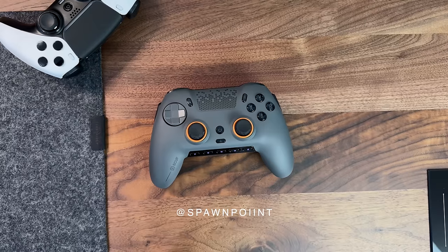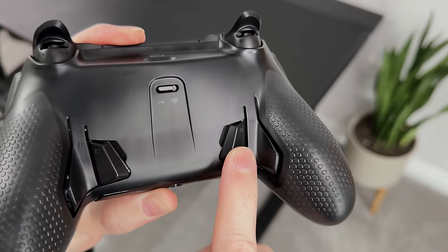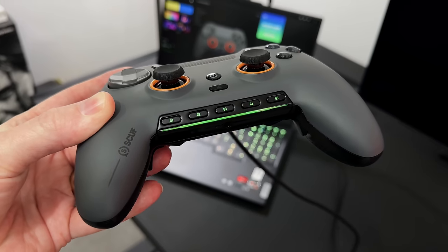Hello everyone, it's Spawn Point and today we are unboxing and taking a first look at a new Pro controller from Scuf. This is the Envision Pro, which comes with four rear mappable buttons, adjustable triggers and a new design that I think could be their best one yet, as well as some other features that make this a real game changer.